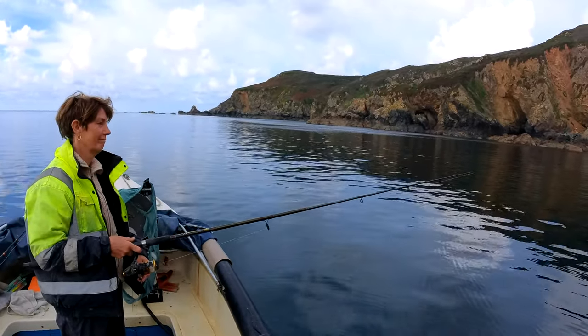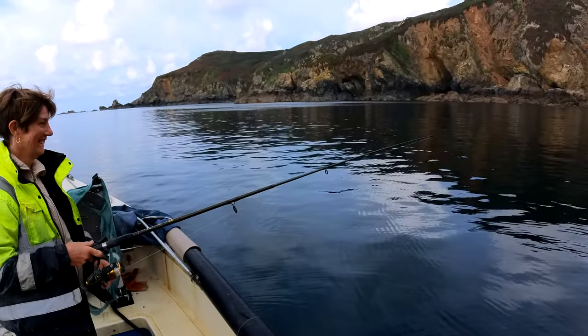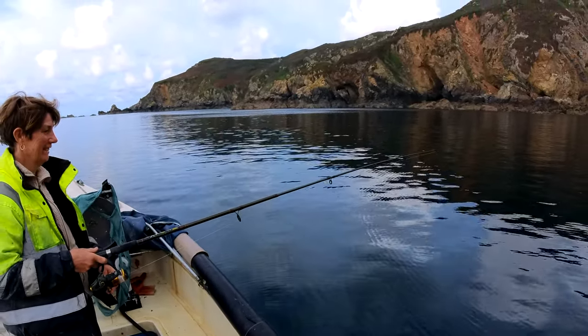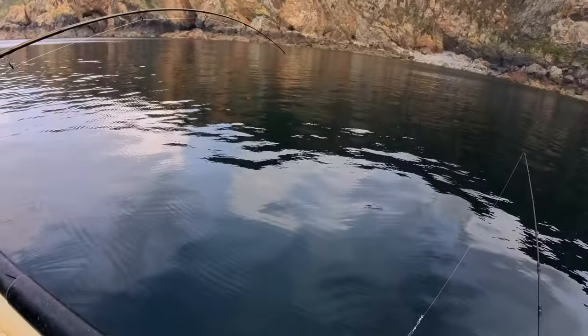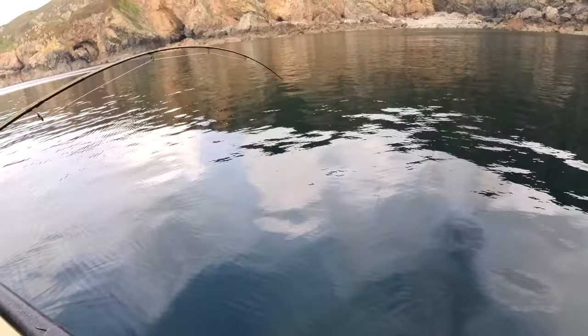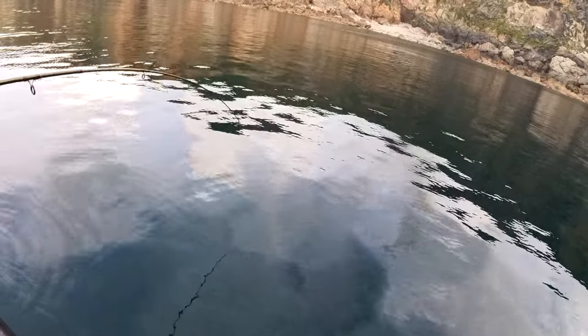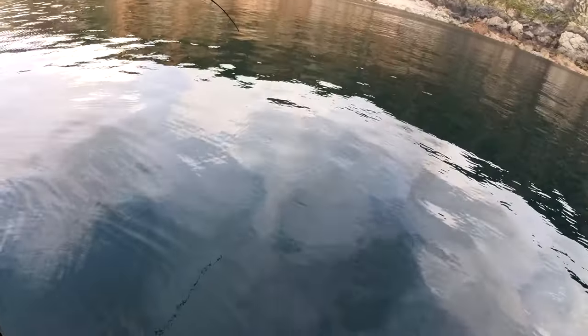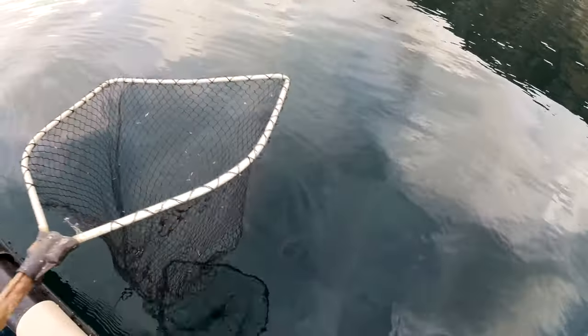Right, Rebecca's going into action. I'm going to get it all on film. She's going for the big one. We've baited her up, we've put it out there, now we're just waiting. Oh, she's in! It's an absolute screamer. Do I need a landing net? Let's get this fish up - oh, it's a lovely fish. I'm getting the landing net out for this one.